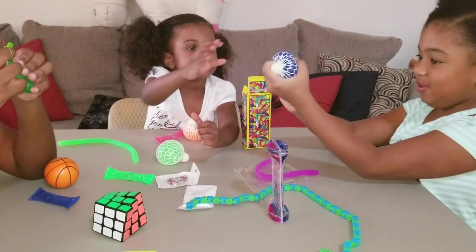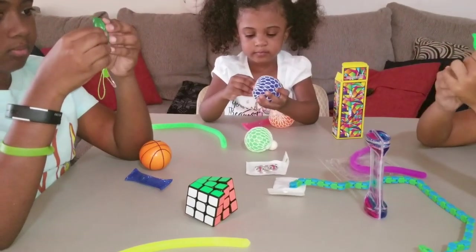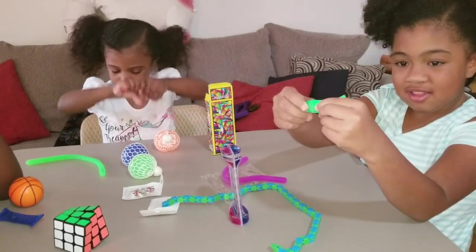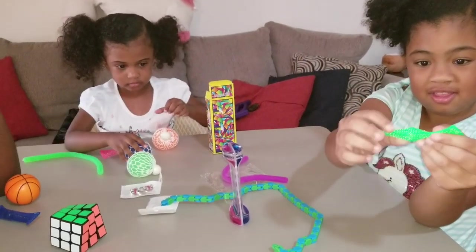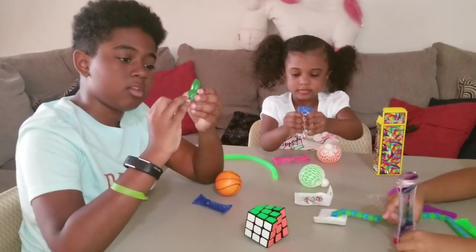There's this one with peas in it. Wait, is this like a zipper thing? It's a pod. What is this? Can you open it? You can open it. Can you turn it? It's so cold. There's peas, and it goes down.